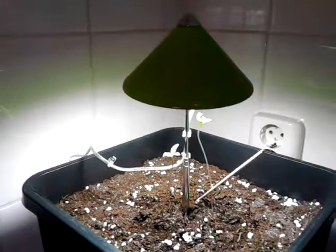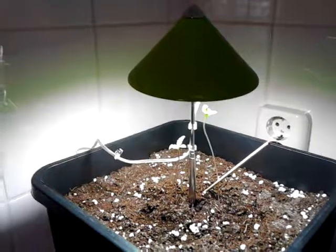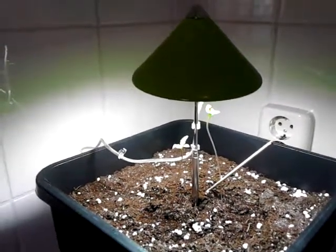Hello everybody, just a little update about my little LED light. It's only 7 watts, but they sell also 10 watts, but I didn't know that.